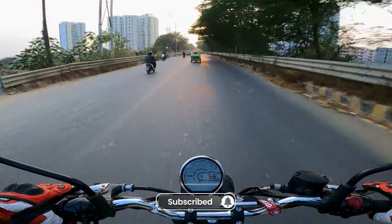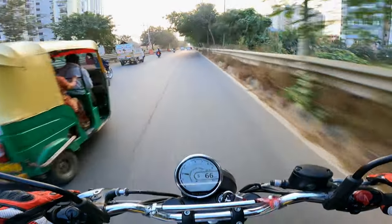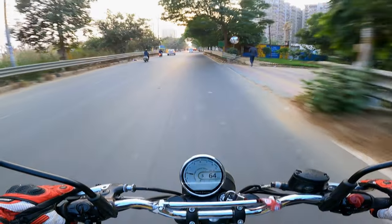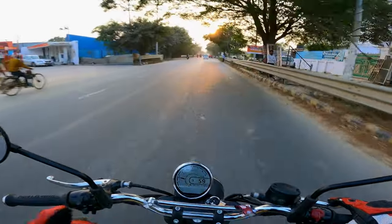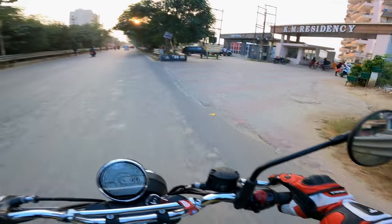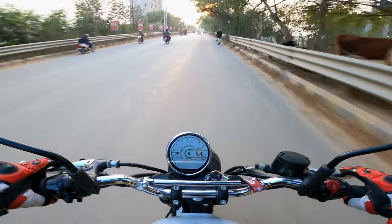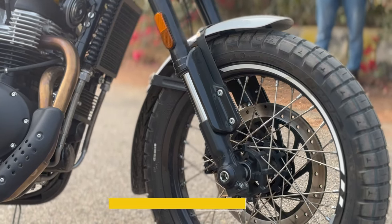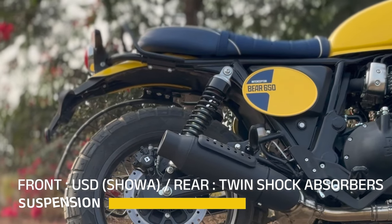The tires are block tires — dual-purpose tires — not exactly road-focused, but if you want a proper road-focused tire you can change them. Otherwise, this motorcycle is scrambler-based, so you can take it off-roading and enjoy it. The suspension used on the Bear 650 — both front and rear — you get twin shock absorbers, and the damping quality feels good.